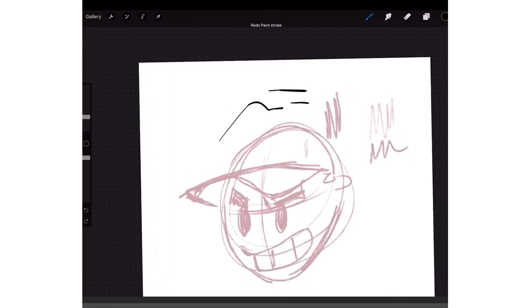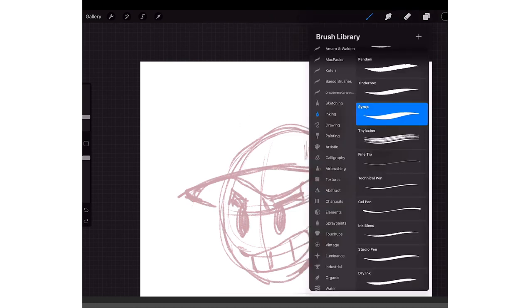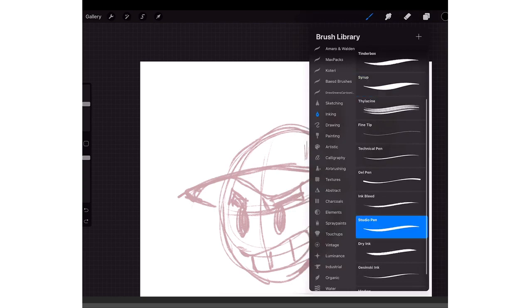Also, to undo you just two-finger tap — so if you draw a line and mess up, tap the screen with two fingers, boom. But I'm also going to use the Studio Pen, which is also a stock brush. I've been using this one the past couple days and I kind of like it.